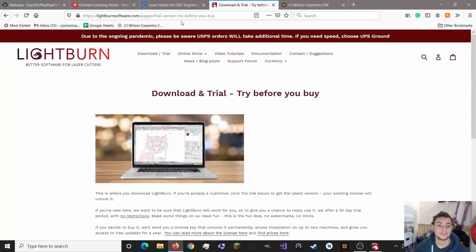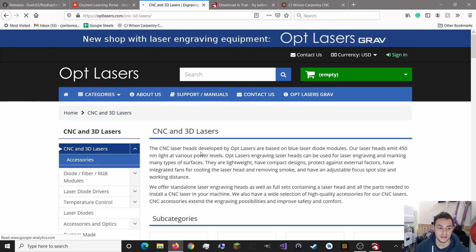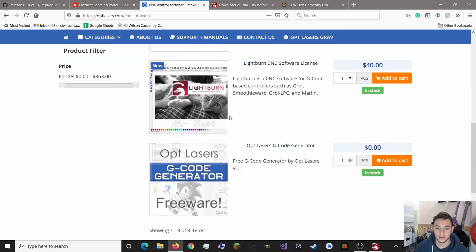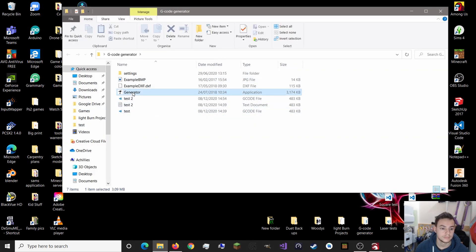Go back to your web browser and head to the OptLasers website. Under Support and Manuals, go to CNC and 3D Lasers, then CNC Software. You have the OptLasers GCode generator, which is free. Download that and it looks like this.